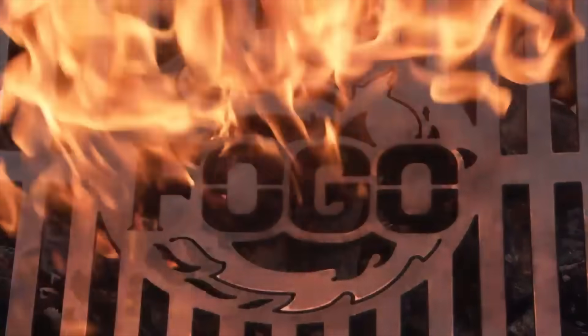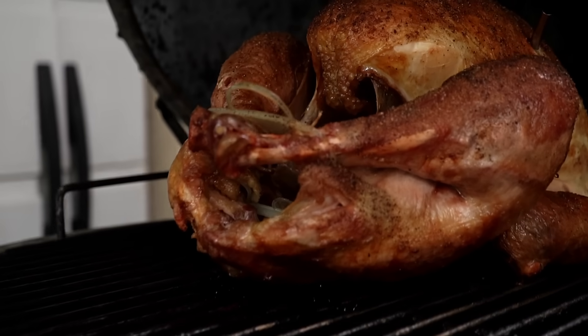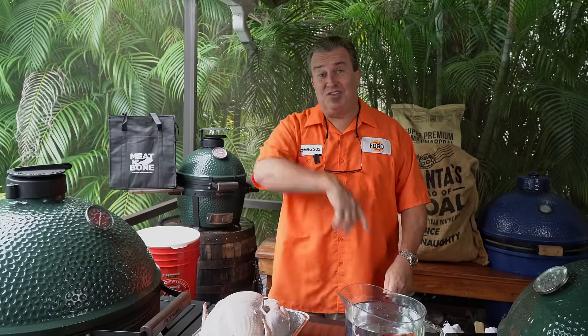It's Thanksgiving, so let's talk turkey. Every Thanksgiving we get inundated with questions about how to cook a turkey on the smoker, on the Big Green Egg, on whatever grill you're using. Today we're going to cover everything.